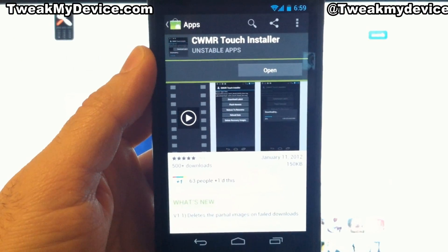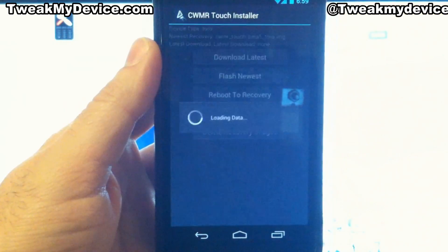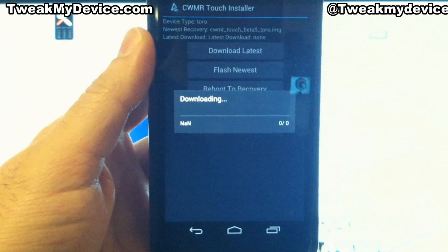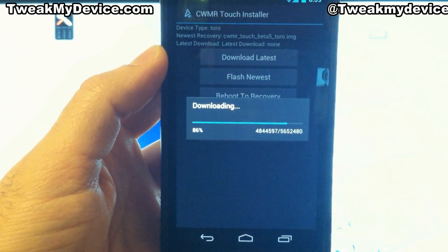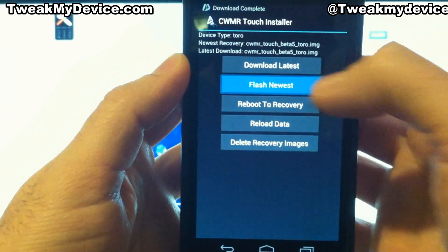Just search for CWMR Touch Installer, open that, and first you want to download the latest. This is gonna get you the latest Touch Recovery to keep you always up to date. And now we're gonna flash the newest.